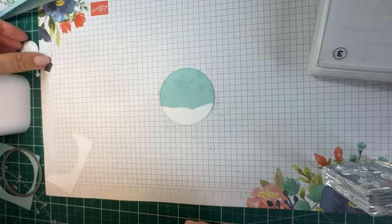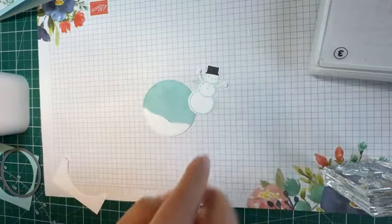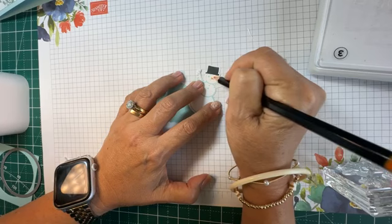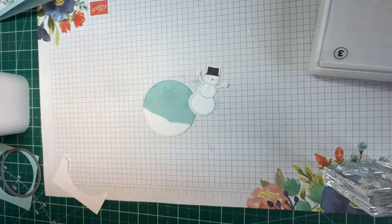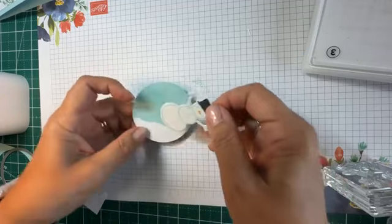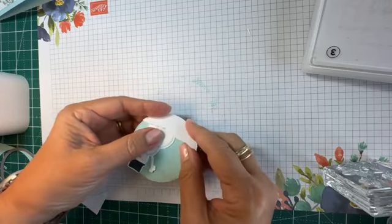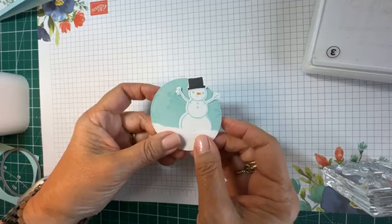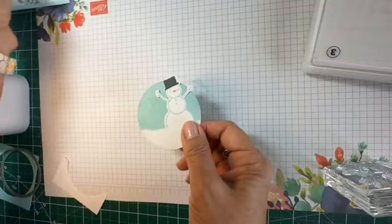I'll bring my snowman back and slip it right in there. Before I do that, my little snowman needs his carrot nose, so I'm just using one of our watercolor pencils — you don't need to use it for watercoloring, you can just use it as a regular coloring pencil. My little snowman is so cute. I'm going to slip him into this pocket here and glue it for safety. So the snowman is on a bank of snow.